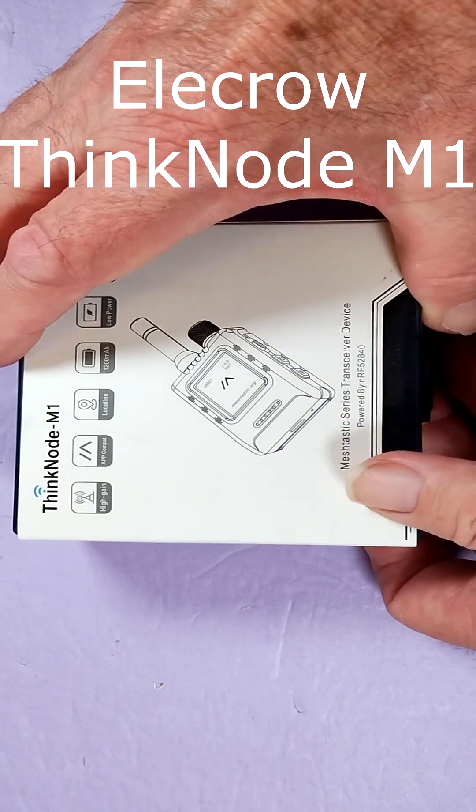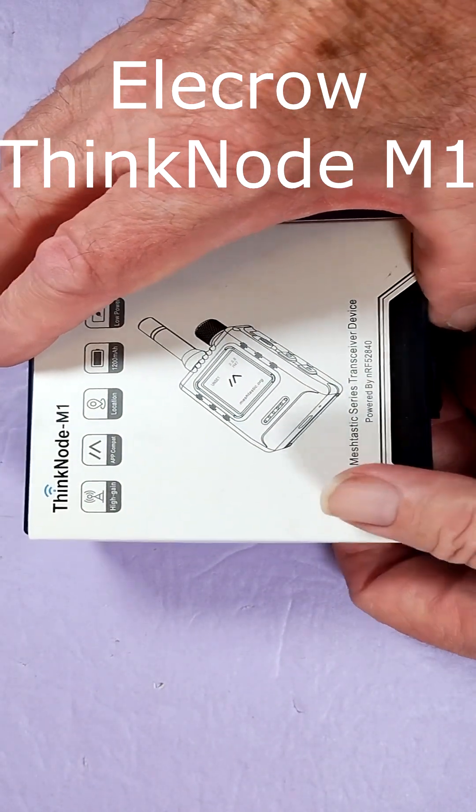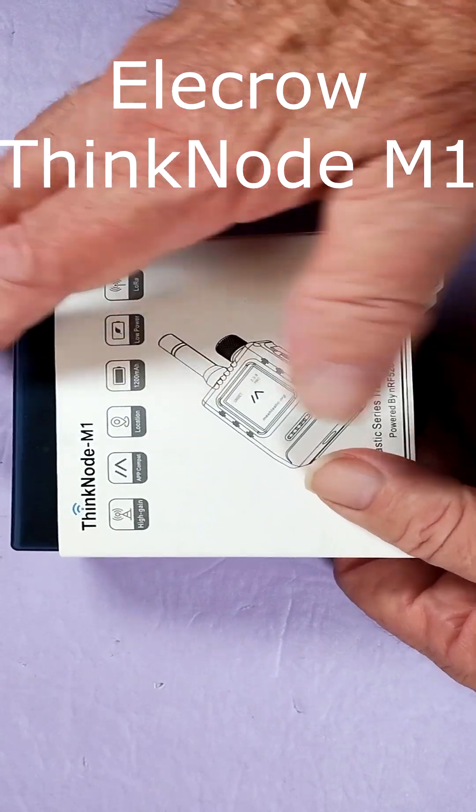Let's unbox the Elikro SyncNode M1. Look for the link in the description down below.